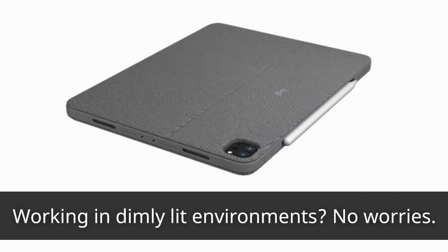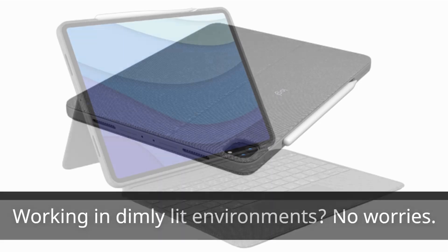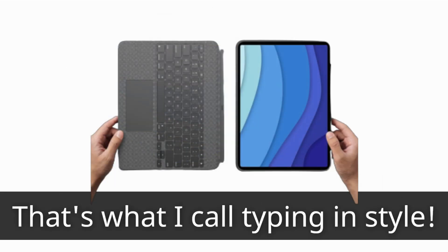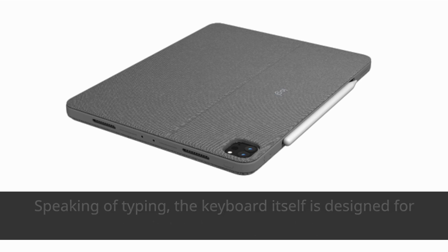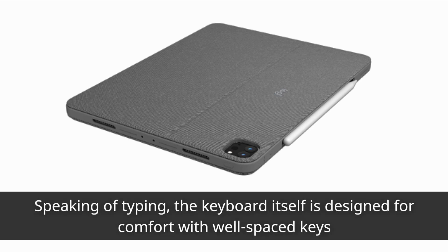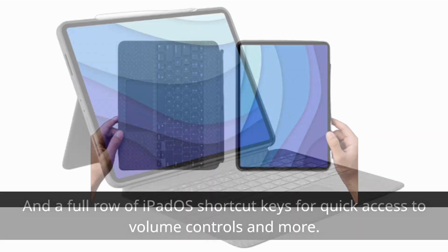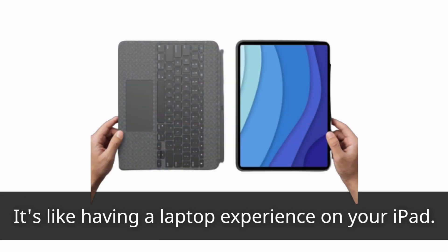Working in dimly lit environments? No worries. The Combo Touch features a backlit keyboard with 16 levels of brightness that automatically adjust to your surroundings — that's what I call typing in style. The keyboard itself is designed for comfort with well-spaced keys and a full row of iPadOS shortcut keys for quick access to volume controls and more. It's like having a laptop experience on your iPad.